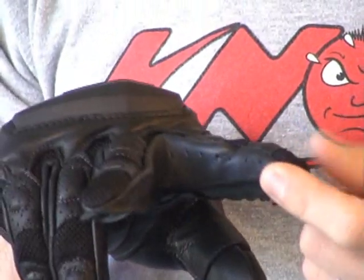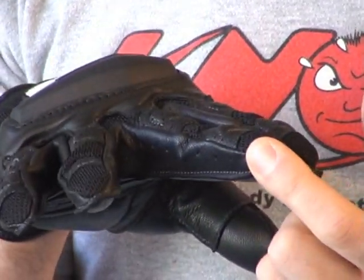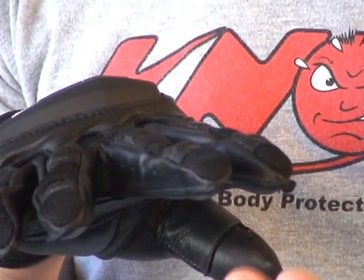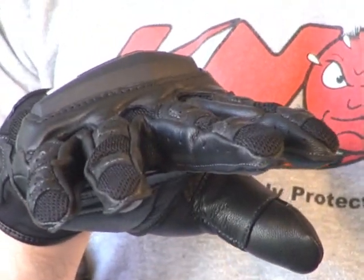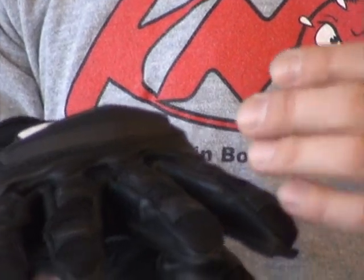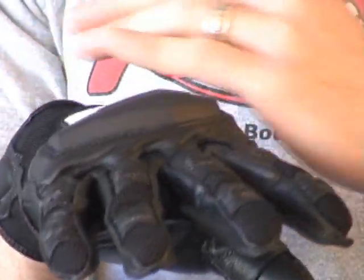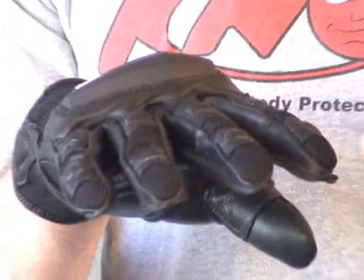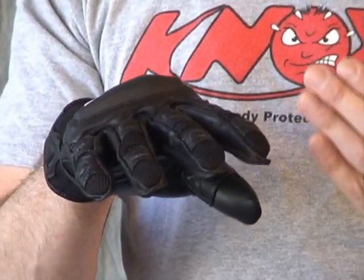In between the fingers, there are good amounts of perforation — that's one of the best ways to drive air into a glove. When you've got your hands on the bars, the air rushes up into that area. On a mesh glove like this, it can escape anywhere, removing moisture and heat energy from between your hand and the glove. This works to keep you cool and comfortable, making it a very nice warm-weather glove.